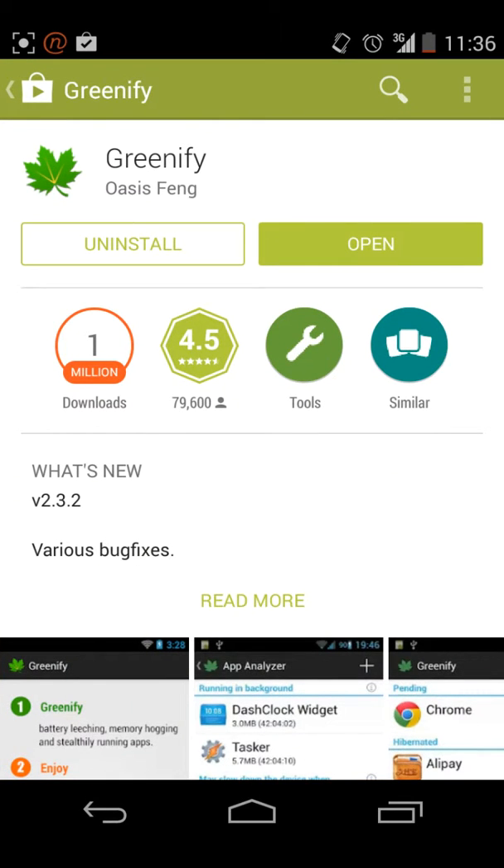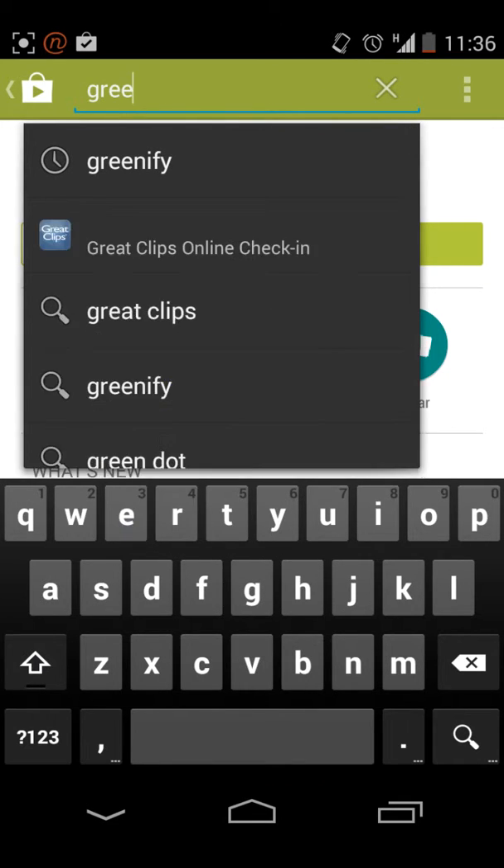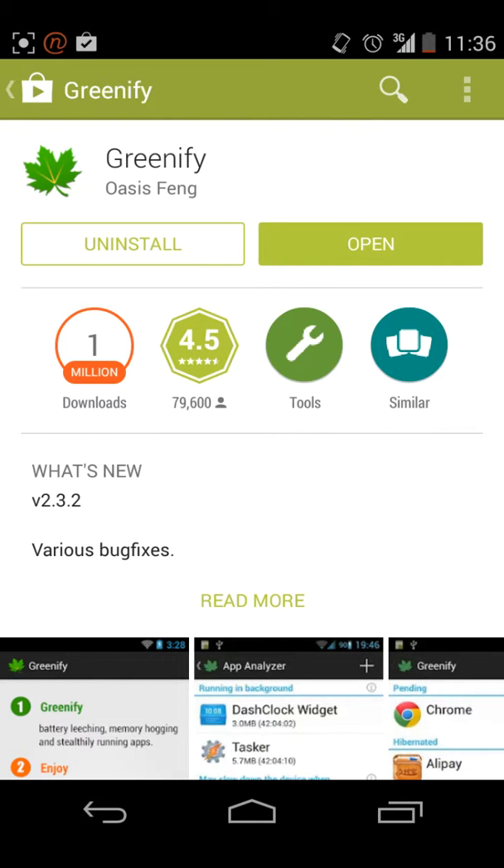So what you're going to want to do, open the Play Store and just search Greenify. It is the first one by Oasis Fang. Just install that.